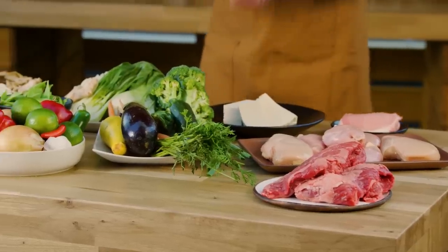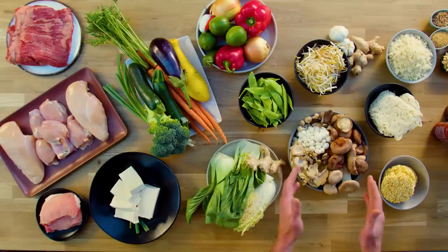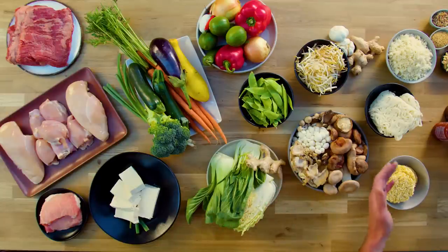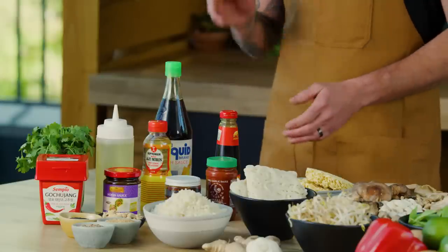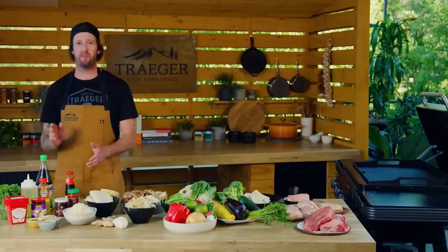We have our proteins here, we have our heartier veg, we have our softer veg here, then we have things like rice and noodles you can add in, stir-fry with, or at the end to top it. And then we have our sauce ingredients. We're gonna show you a very basic one — our mother sauce.